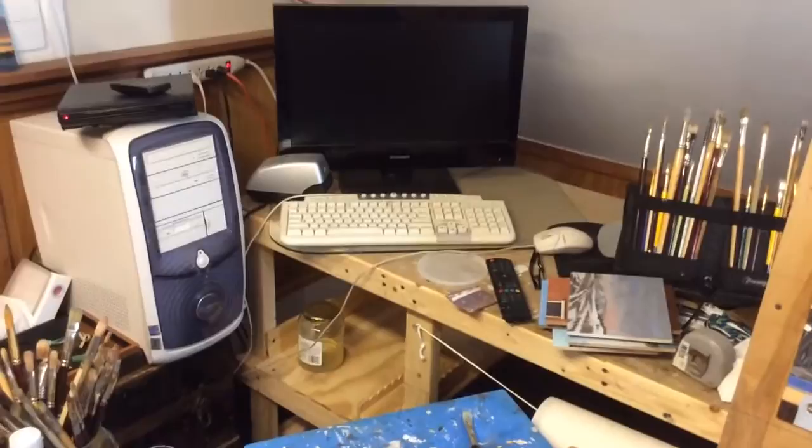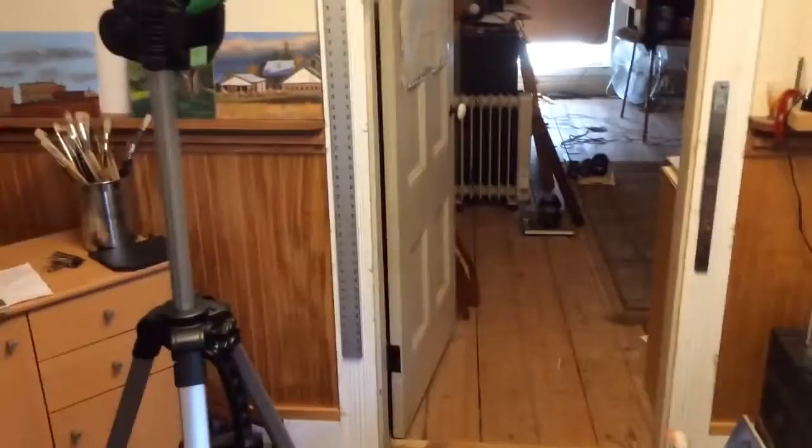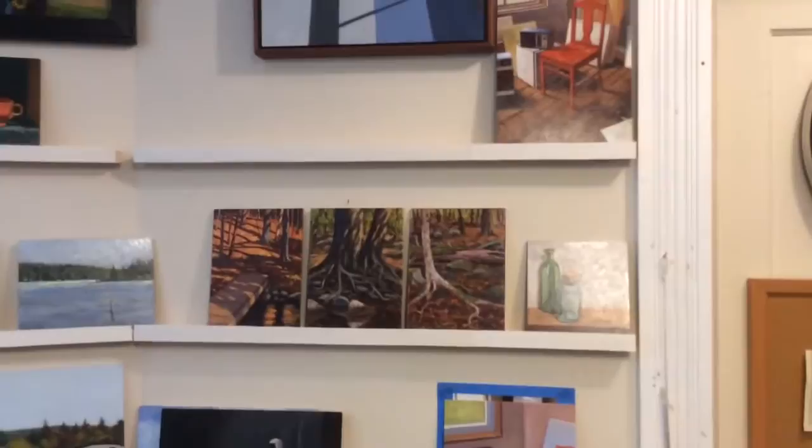If I want to work from a photo or need some detail information, I have an older computer hooked up with photos I take for subject matter. That's the main painting area. I also added railing all around the room to prop up paintings in progress to dry. And of course you've got to have some music — there's my little radio, and I can also plug in my phone to play music.